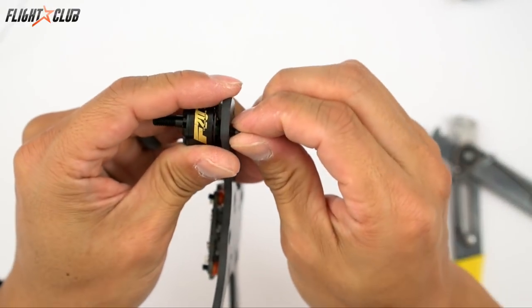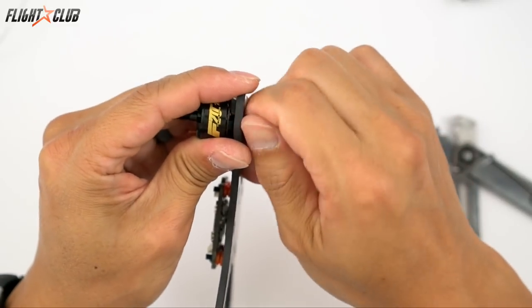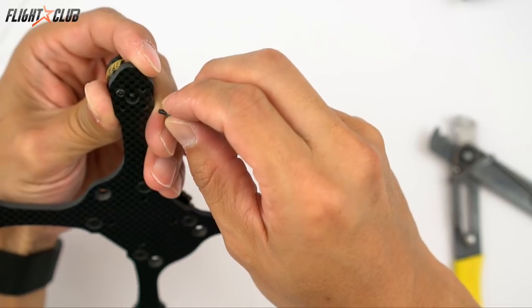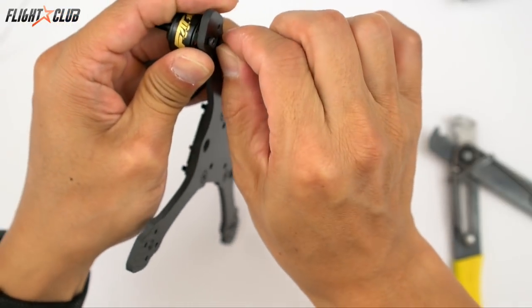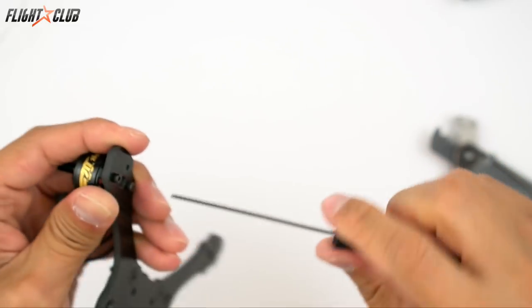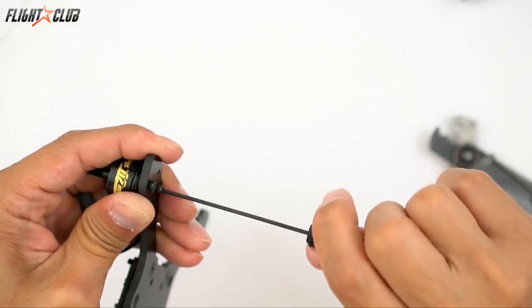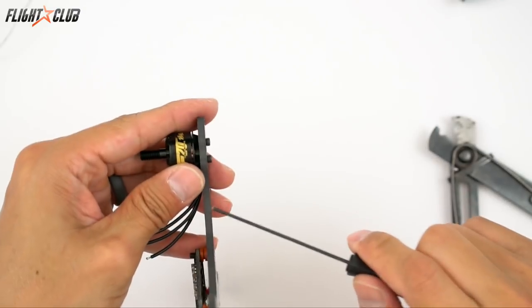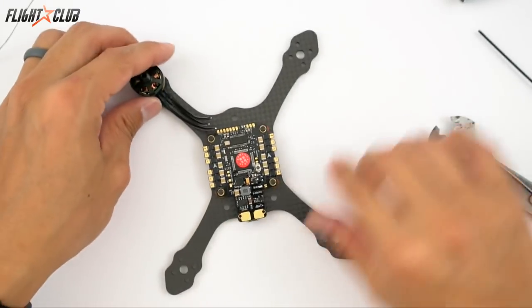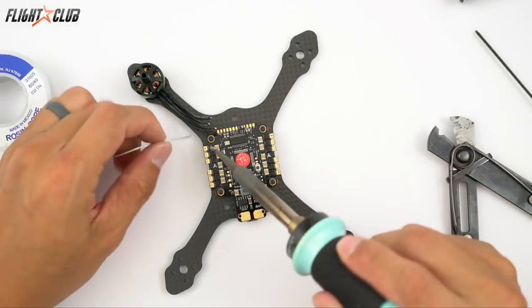When you mount the screws, you can see on the bottom if one is too long and touching the windings. If it is, just take it out and use a file to shave off half a millimeter or so, just to be sure none of the screws are touching the windings. Because this is a 3.5 millimeter frame it's a little bit awkward, so I'll just go ahead and solder one up.